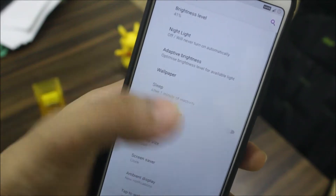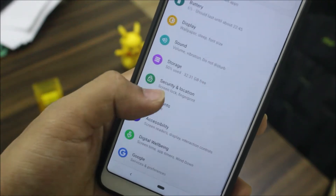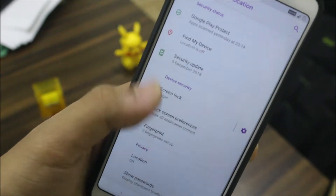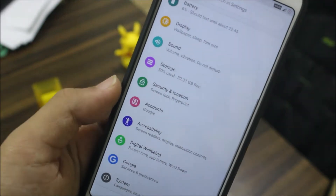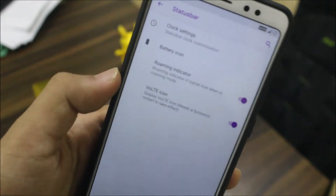In the Display section you have all the normal stuff like tap to wake. Then there's fingerprint and face auto unlock, which you can enable by flashing Nano GApps or higher. We also have Digital Wellbeing, like every other ROM has now.